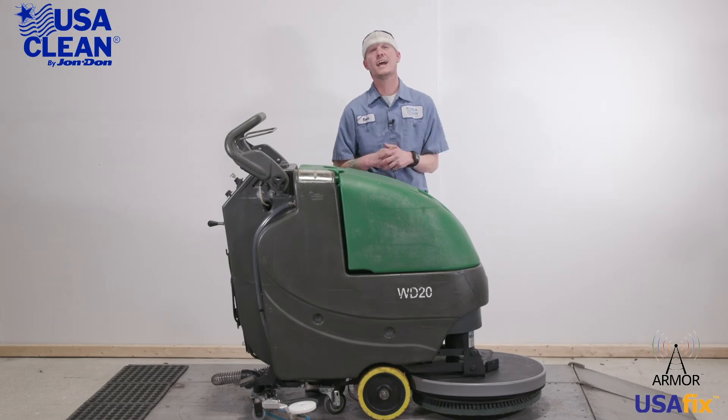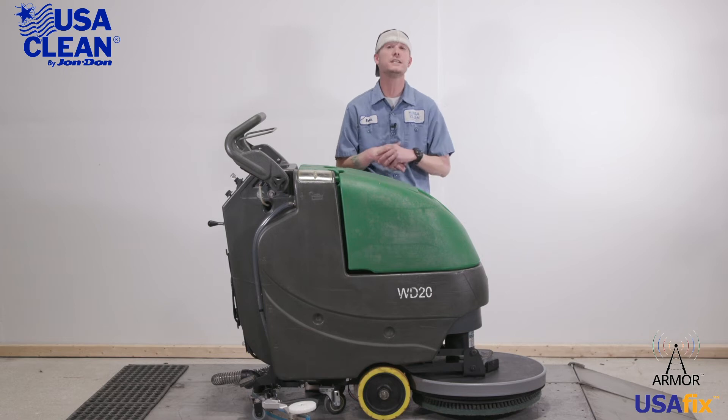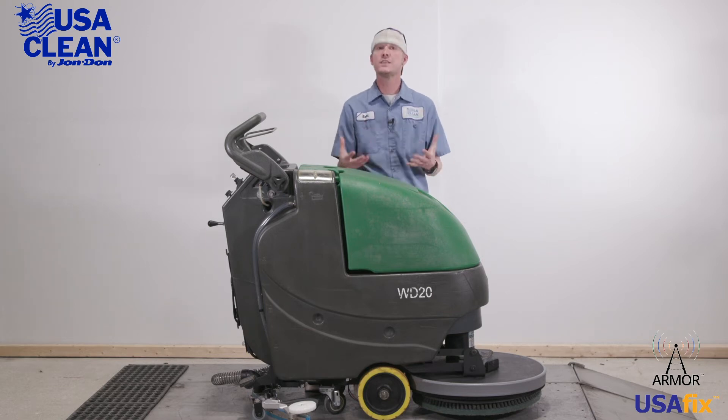Hi everyone, my name is Keith, a machine expert with USA Clean for 12 years, and this is the Bulldog WD-20 Auto Scrubber. In this overview, I'm going to show you some tips and tricks on how to properly maintain your equipment to keep it running at peak performance, and it'll help minimize the cost and need of sending a service tech.